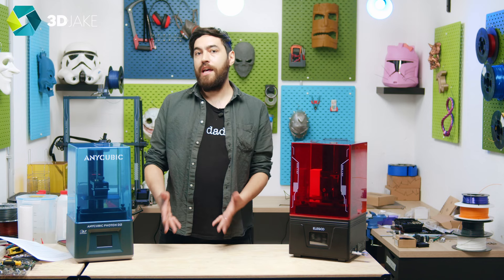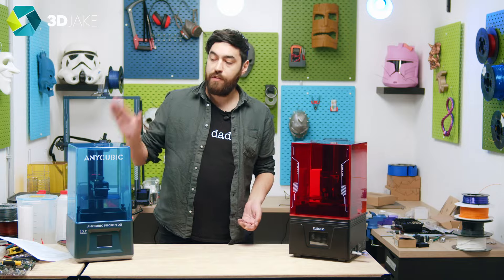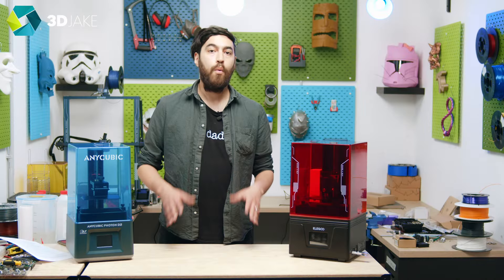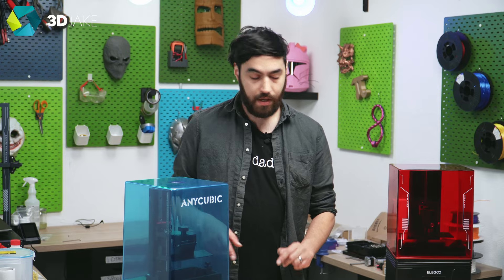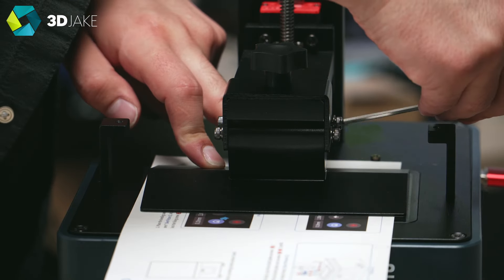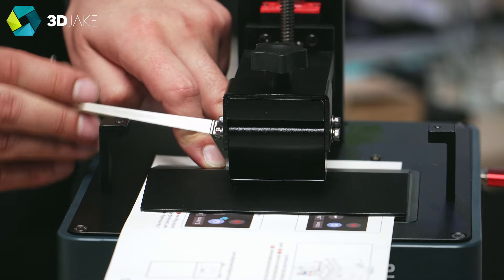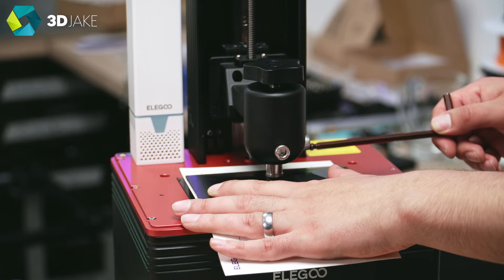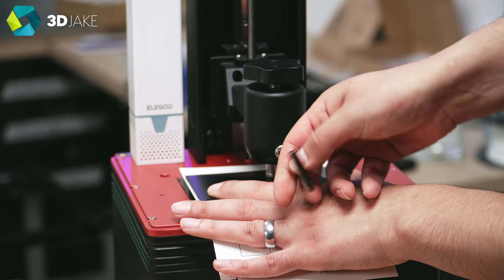This is not the first DLP printer to come to market. We do have another DLP printer — the Anycubic Photon D2. The resolution and build volume are pretty much the same. When it comes to the platform system, it's a little different. The Photon D2 has four small screws for tightening the platform, whereas the Mars 4 DLP has the standard two large screws. This is a little more tedious when leveling the platform with the Photon D2, whereas the Mars 4 is straightforward — same as the Mars 3, very easy to do.